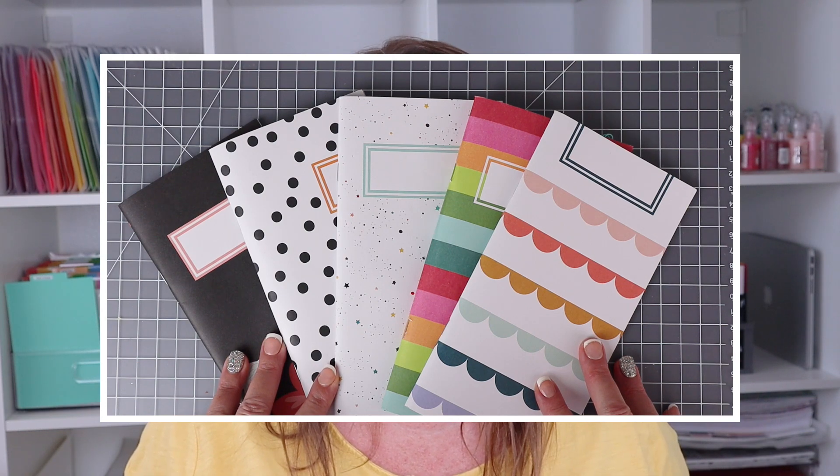But what if you're telling me right now, 'I already have a ton of those notebook inserts and I don't want to just get rid of them'? That's okay. They are very easy to convert to this album format. I'll show you what I mean.